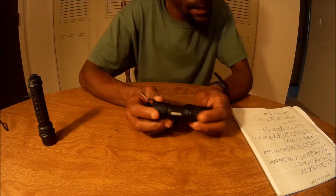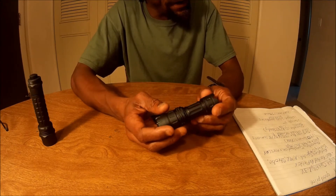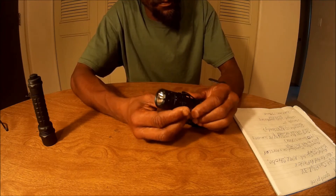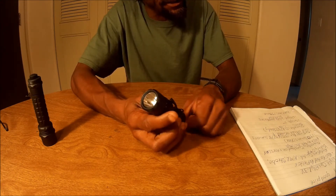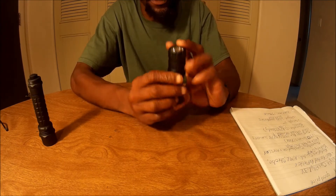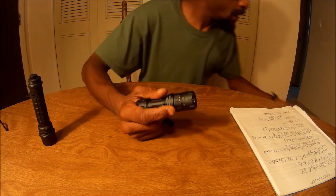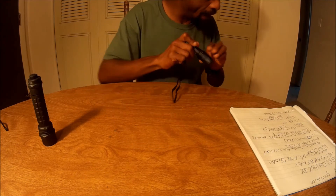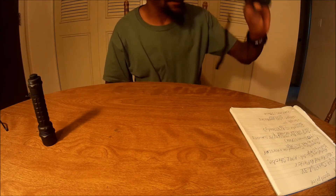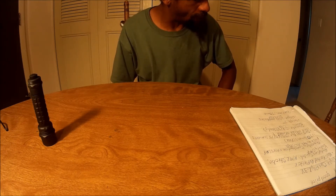You can push the tail cap and it will not turn on. The body diameter is 0.875 inches, and the bezel is 1.135 inches. Like I mentioned, it's about four inches long. With the batteries and the cord, this thing weighs 3.5 ounces.